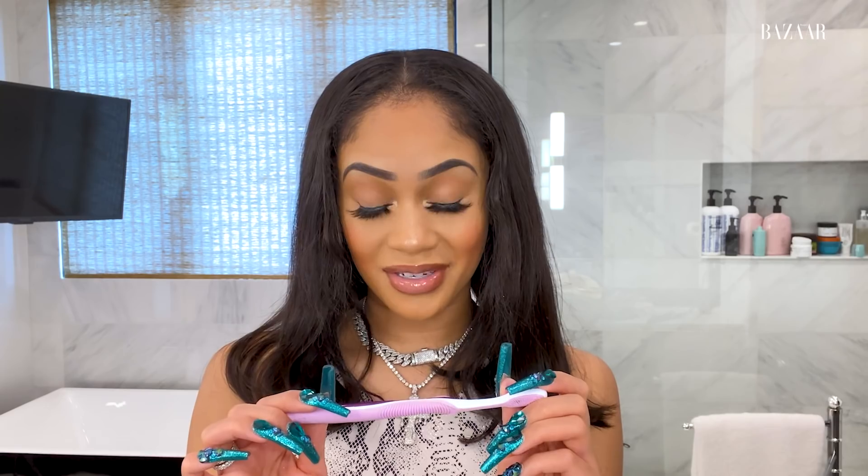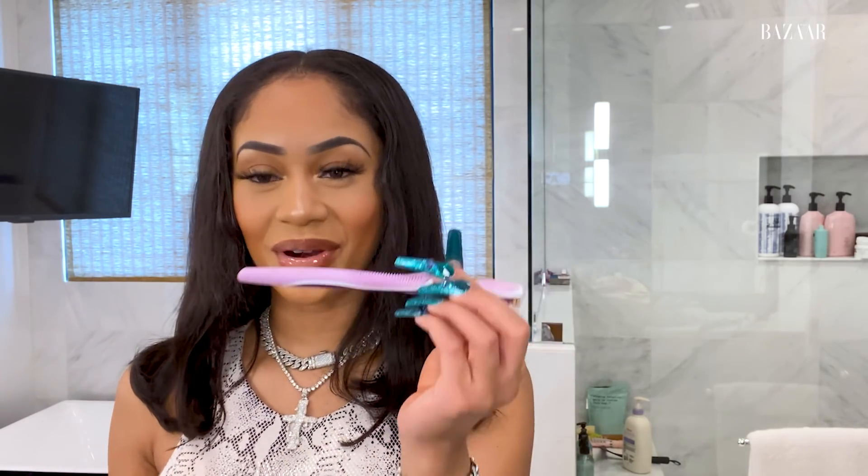I don't really use baby hair toothbrushes because they're just kind of hard to use, but I do like Colgate and Oral-B toothbrushes to lay my baby hairs — that's a fun fact. When I was in college, my baby hair toothbrush was out on my desk and my brand new roommate, her name was Kathy — she's amazing — picked it up and was like, 'Is this your toothbrush?' And I'm like, 'No girl, that's for my baby hairs.' She really looked at me like I was so disgusting and was like, 'I know you're not brushing your teeth with this toothbrush.' But no, it's for my baby hairs.